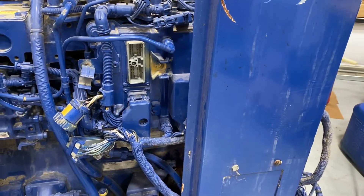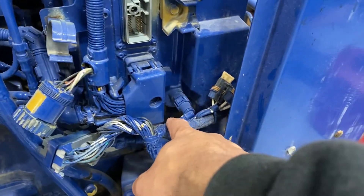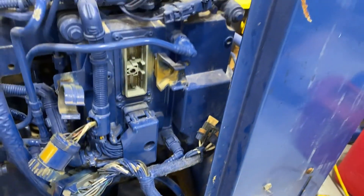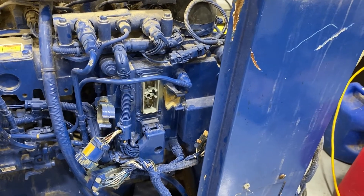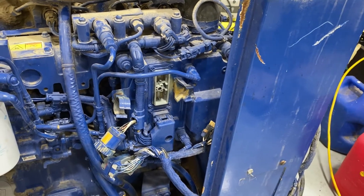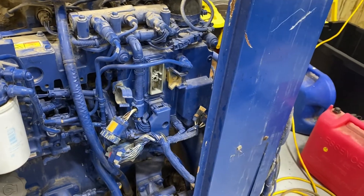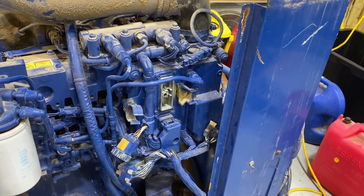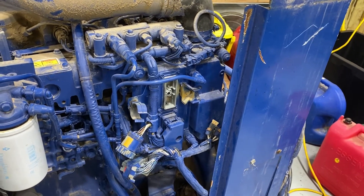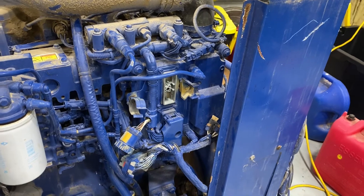Maybe the first thing I thought was really interesting about this engine is that the ECM is mounted to the engine, which is not unusual. But if you look, you've got these hose lines going to it — this ECM is actually fuel cooled. They run a certain amount of fuel through the ECM to cool it, which I've never seen on a ground-based engine before. In fact, I don't think I've ever seen an ECM that's been liquid cooled before. It makes sense because I'm sure the injector drivers generate a lot of heat, so it makes sense to have it cooled. I thought that was an interesting feature.